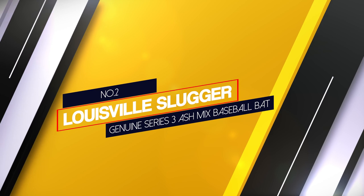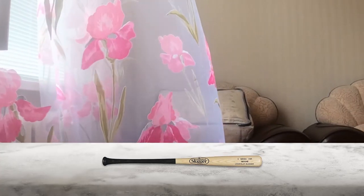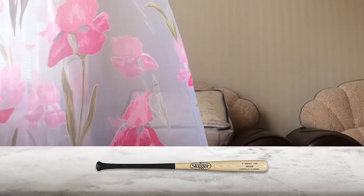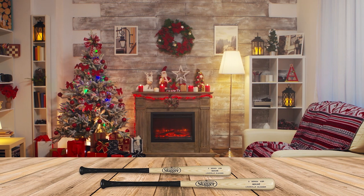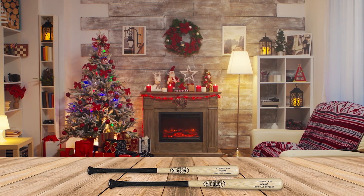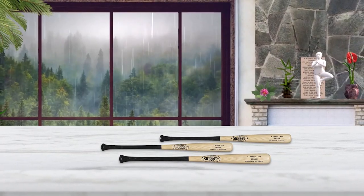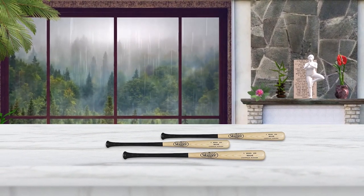Number 2: Louisville Slugger Genuine Series 3 Ash Mixed Baseball Bat. The Louisville Slugger Genuine Series 3 bat is the perfect choice for players looking for a bat with a natural finish and increased flexibility. This bat is made from genuine ash wood, which gives it a large sweet spot and lighter swing weight. The increased flexibility makes it easier to generate power, while the natural finish provides a classic look. This budget-friendly option still offers great quality, so you can feel confident when walking to the plate.